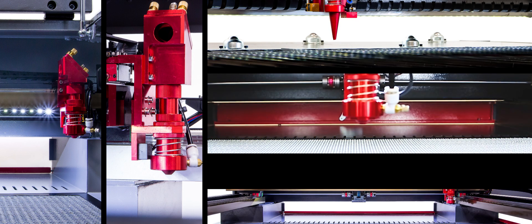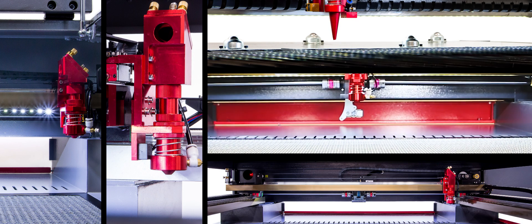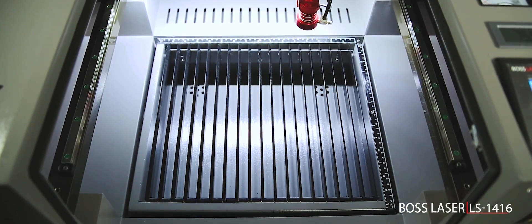If you're looking for an affordable yet powerful laser cutting and engraving machine that is easy to use, then you'll want to check out Boss Laser's LS series of lasers. First, the LS1416 Hobby Laser.